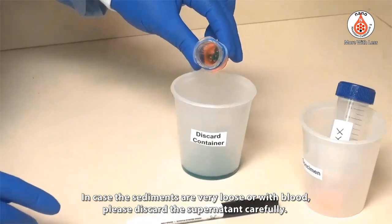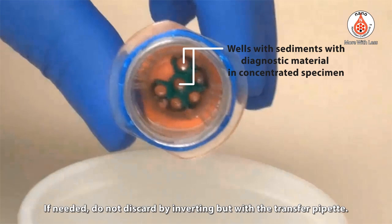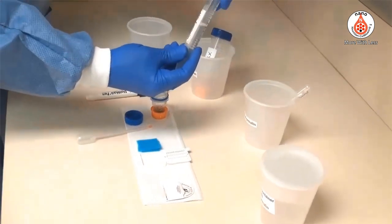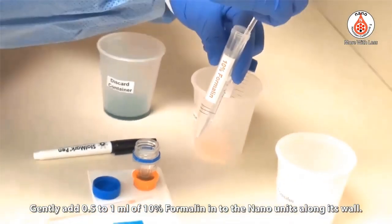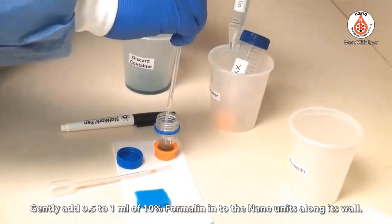In cases where the sediments are very loose or contain blood, please discard the supernatant carefully. If needed, do not discard by inverting — instead use a transfer pipette. Then gently add 0.5 to 1 milliliter of 10% formalin into the Nano unit along its wall.